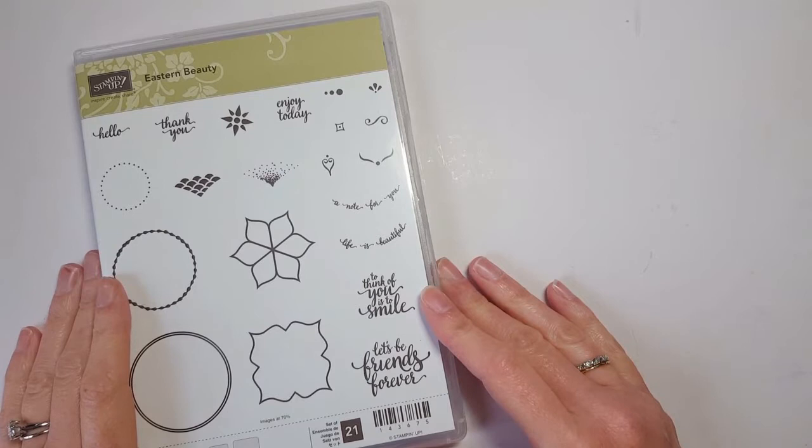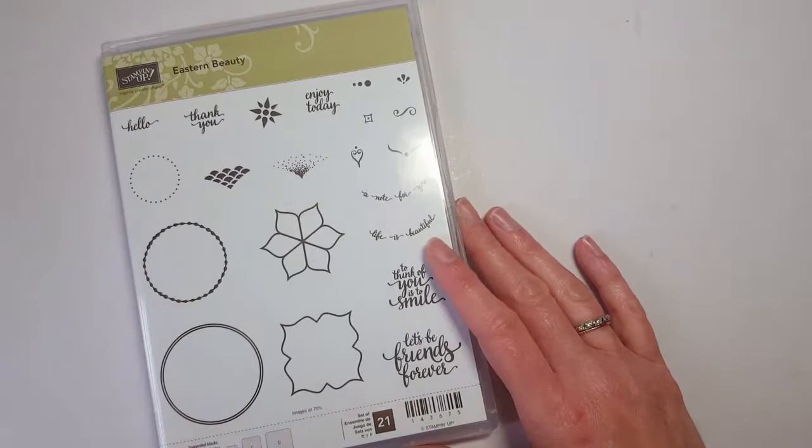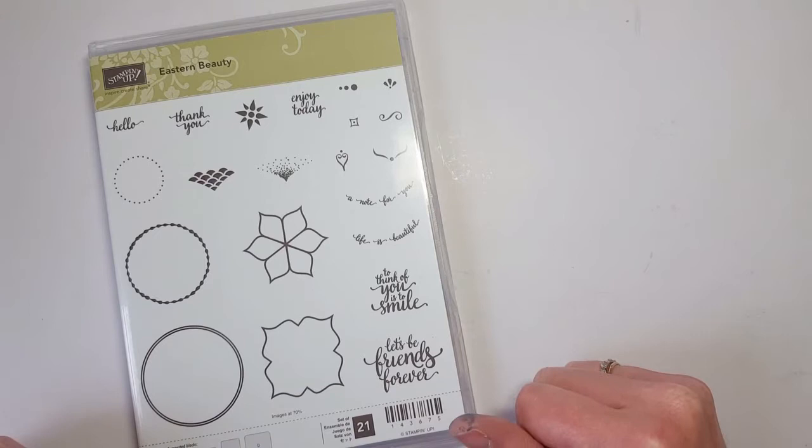If you haven't already let me know, I'll be ordering my catalogs today. So if you'd like me to send you one, be sure to send me a quick email at jenpitta@comcast.net so I can get you on that list for a new catalog. But anyway, this stamp set and suite I'm going to show you is actually part of the new annual catalog that comes out June 1st.